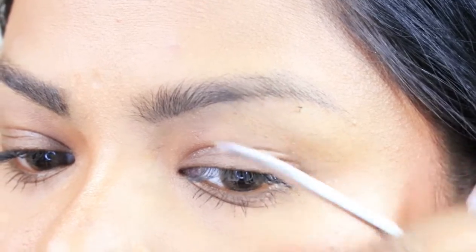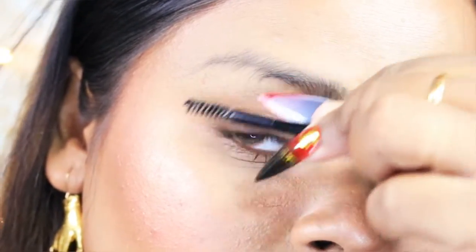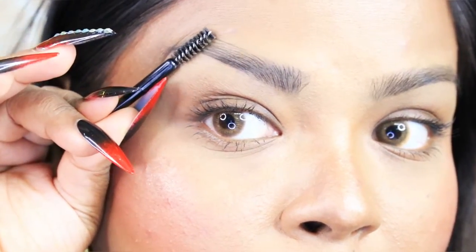Now I'm going to trim above the brows as well. If you have any longer hairs on the top part, take an eyebrow scissor, brush the hair down, and just cut those bits to get the perfect shape. Just trim the ones that are long — you don't want them to be too small. Same on the other side.